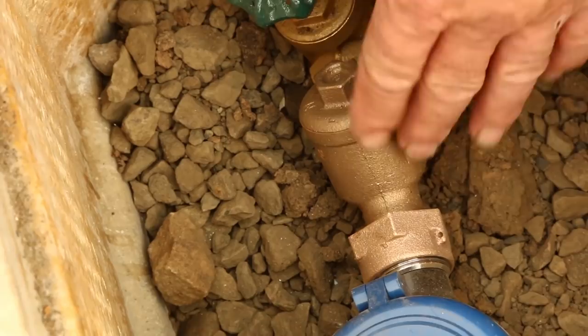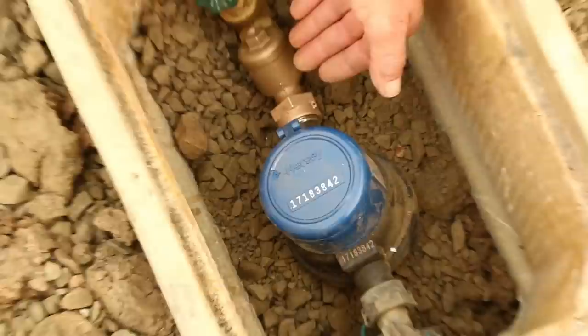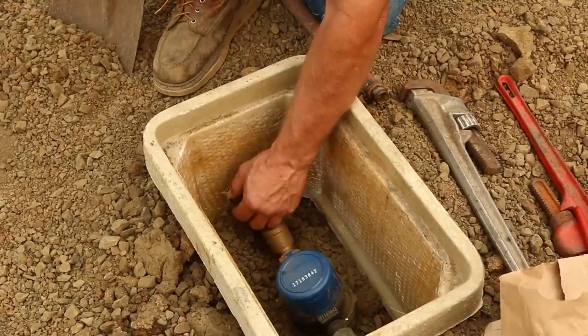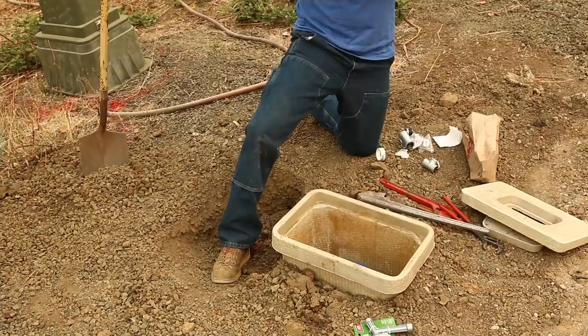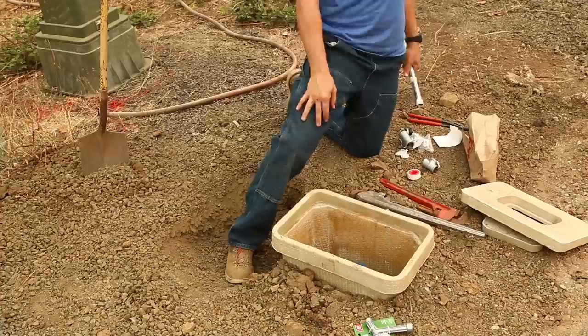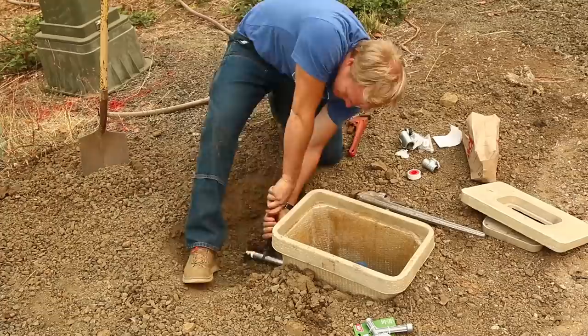From this point it becomes the property owner's problem and property, so this valve belongs to me. The city never wants you to mess with that valve. Sometimes you have to — if this one won't shut off or if they neglected to put one on at your connection. But in general, this is the place that the people who live here will be able to turn the water on and off. We're going to put in a temporary hookup so I can get a garden hose attached to that.